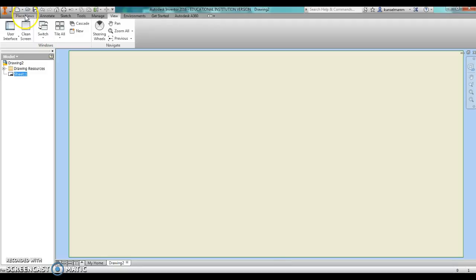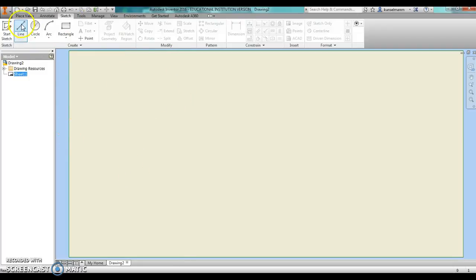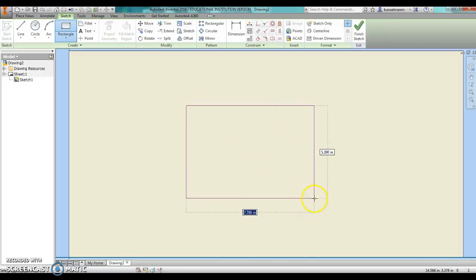Now I can either place views that I've created in Inventor, or I can just start sketching and create my box in here just from scratch.